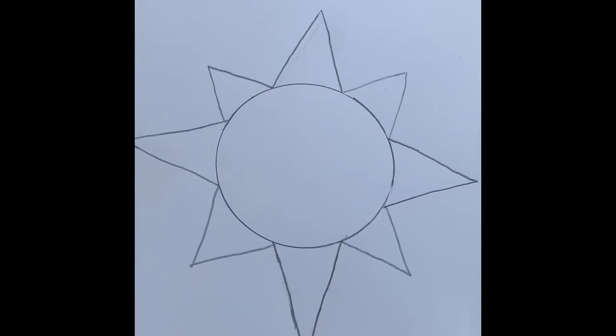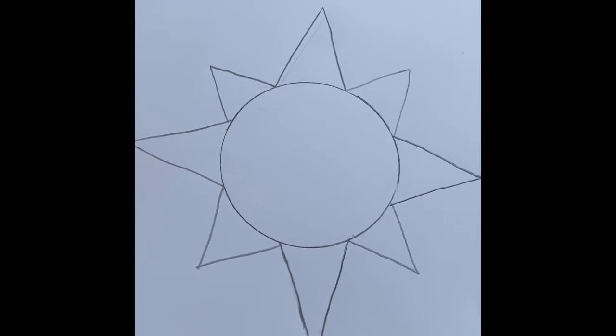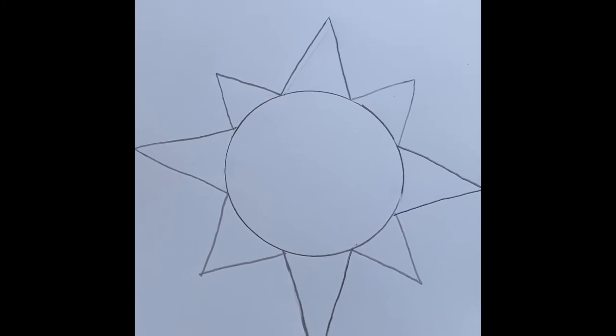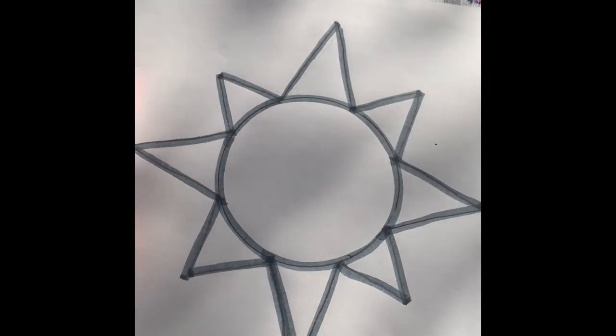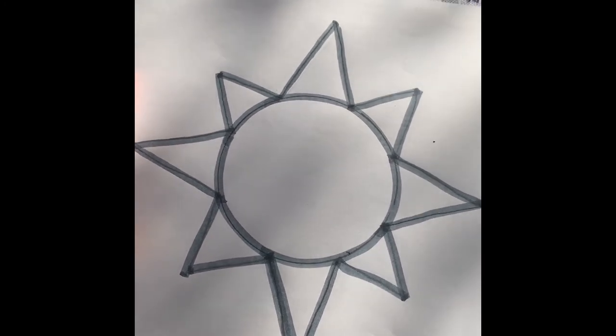After completing your four small triangles, your compass should look like this. Now we're going to go ahead and outline with black marker or a black sharpie our entire compass. After I've outlined my compass with a dark marker, we're going to go ahead and start labeling our compass.